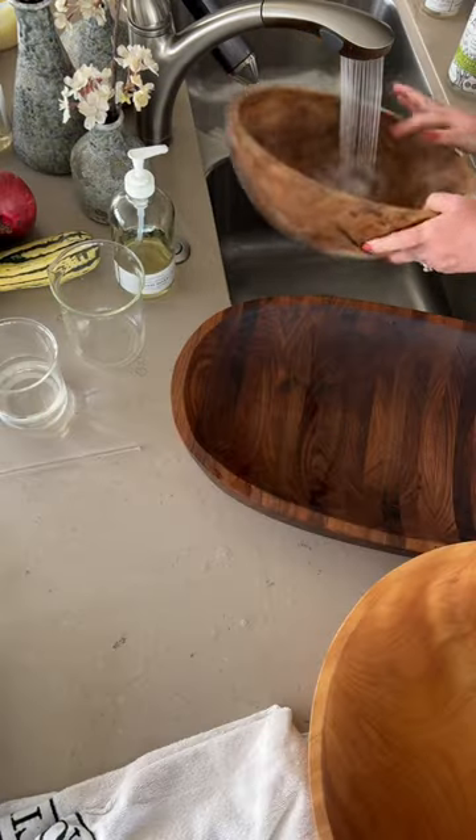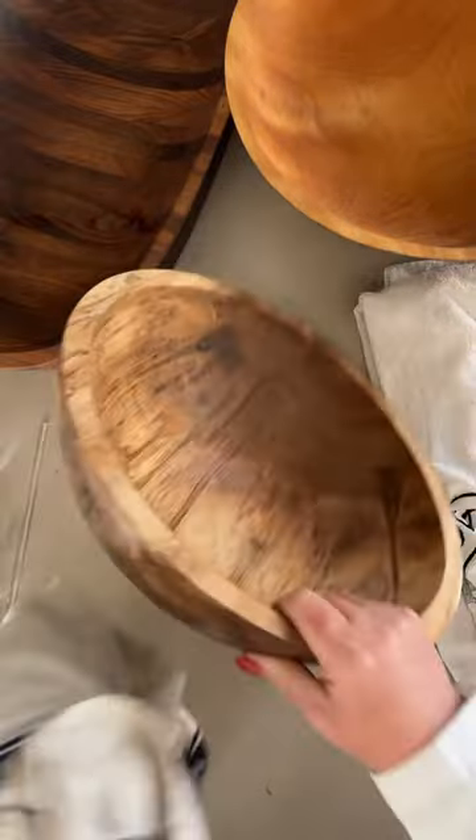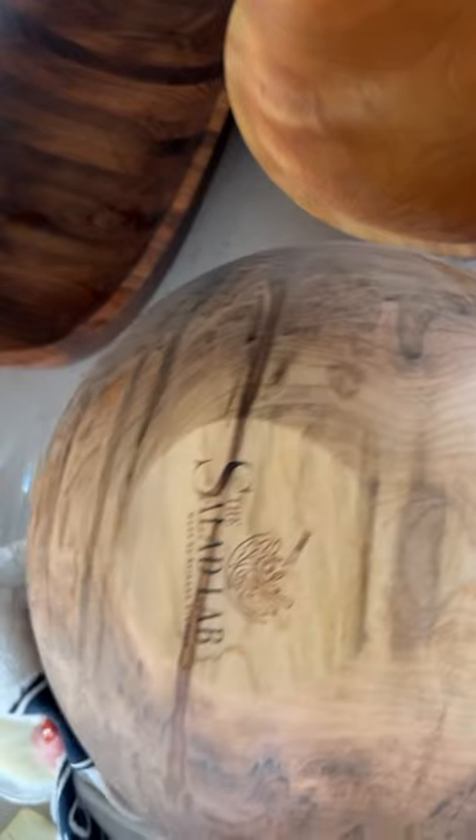Give it a good rinse and thoroughly dry with a dishcloth. Never soak your bowl or leave fluids sitting in it for a long time — it'll crack.